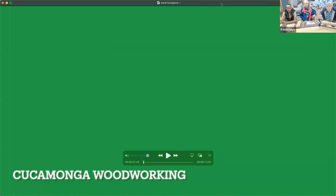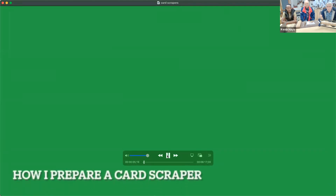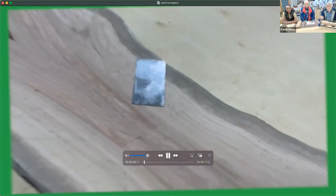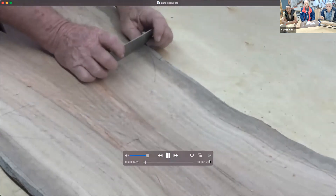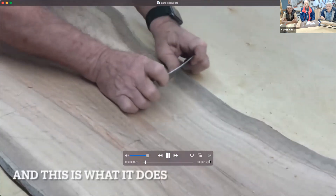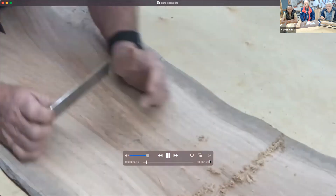It's really tough doing videos by yourself. Can everyone see the green card scraper? Okay, good. This is a card scraper — this is what it does. It's a basic tool. New woodworkers are always intrigued with card scrapers.